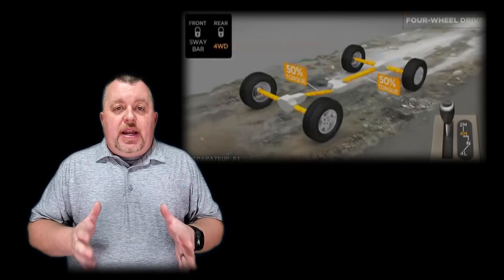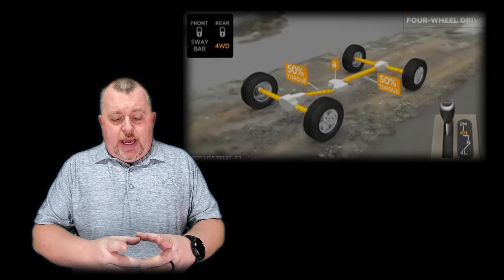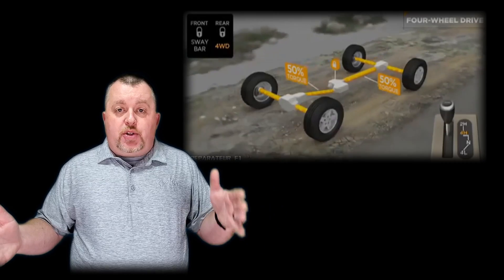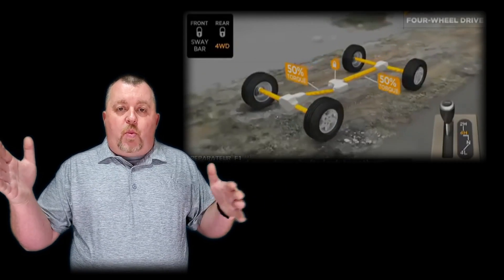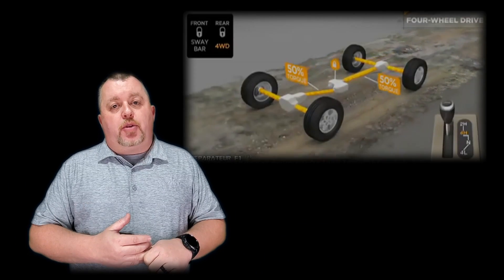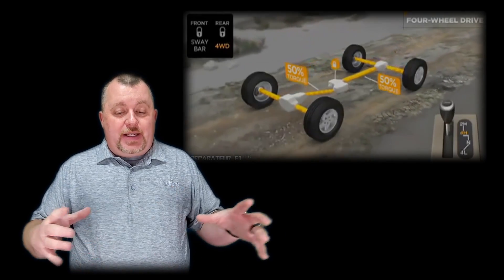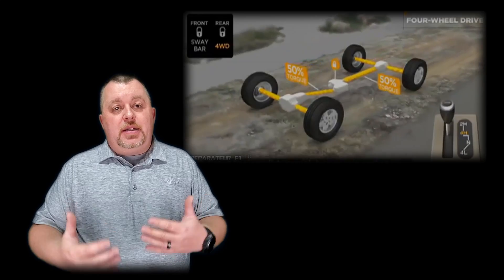Most Jeep products have a traction control system built in, where that's going to activate your analog braking system based on wheel spin, and it'll try to add some resistance to that wheel that's slipping so that the power will naturally want to transfer to the wheel that might actually have traction. It works maybe 50% of the time. The advantage of taking the transfer case in the center and splitting that torque 50-50 between the front and the rear is that odds are your front wheels are not going to be in the exact same situation as your rear wheels, so at least one of them somewhere could gain just a little bit of traction.